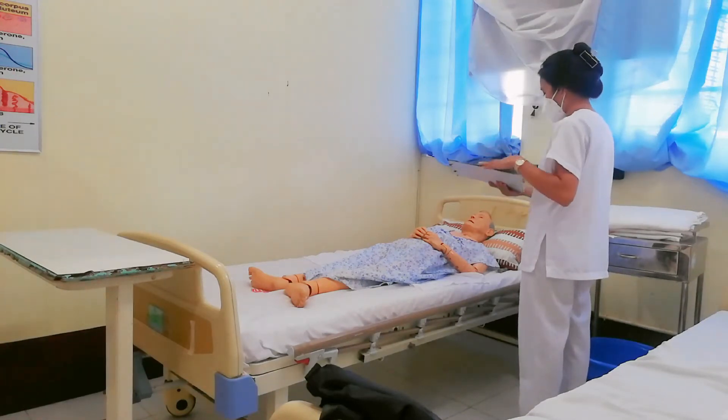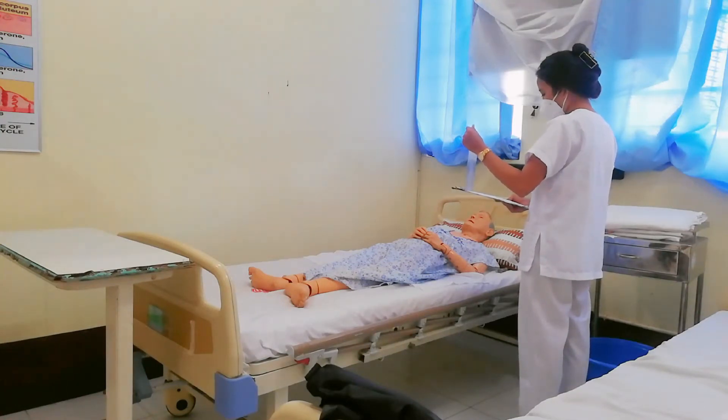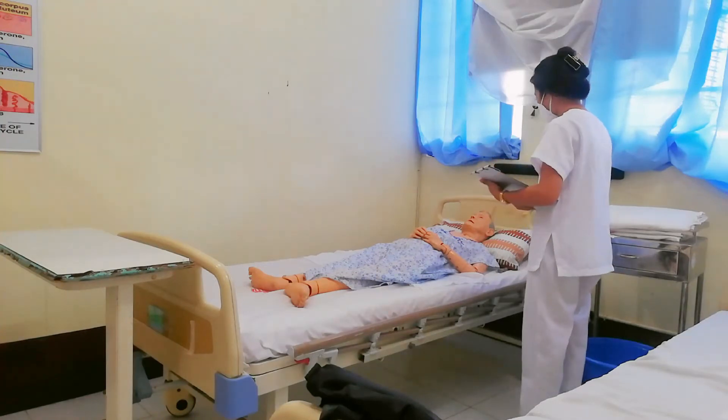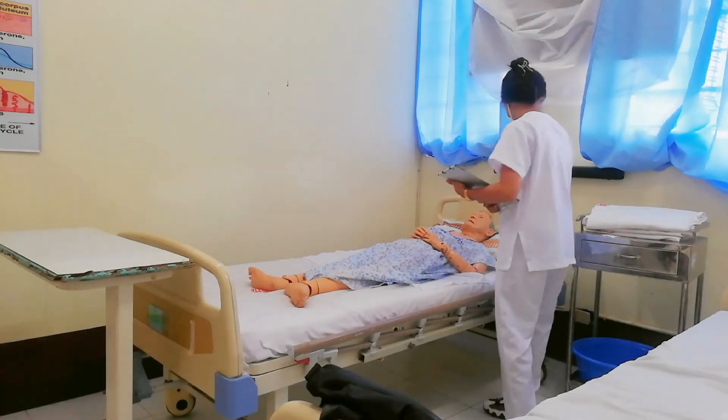How about your birthday? Okay, so you are Leo Travis. Can I see your wristband? Okay, so I have their attention.